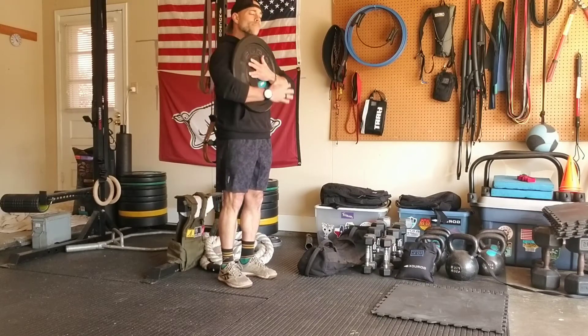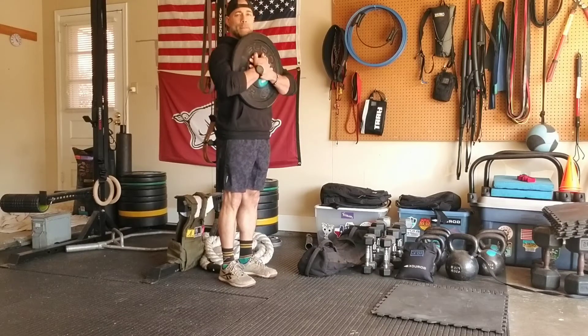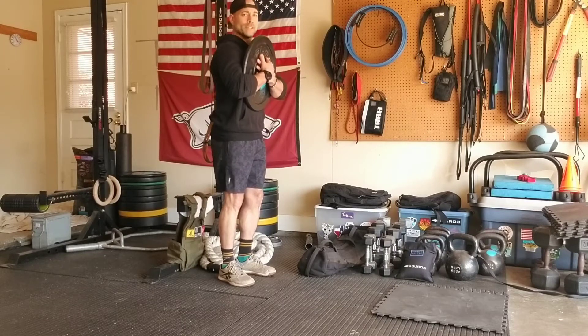I'm squeezing this bumper plate into my chest. What that's going to do is keep my posture in check. My spine is going to be nice and fixed — I'm not going to be rounding or overextending.